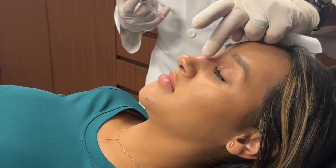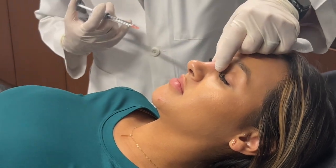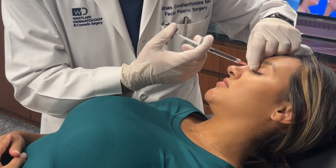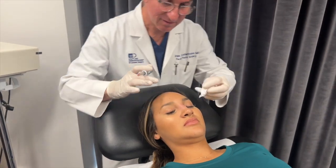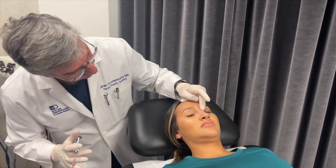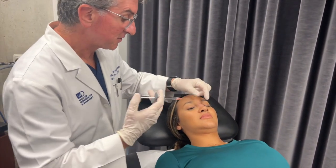After each little injection, we'll check and make sure it's perfect. Put a little bit more on the other side of the bridge. And just for that little amount of filler, we have an almost straight ridge. We'll put a little bit more.